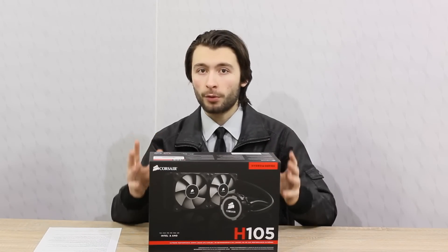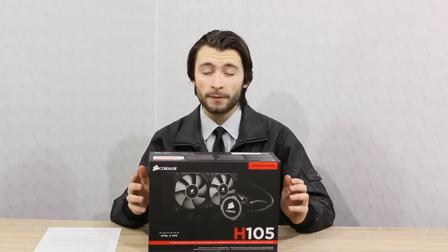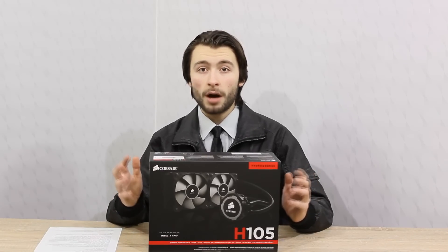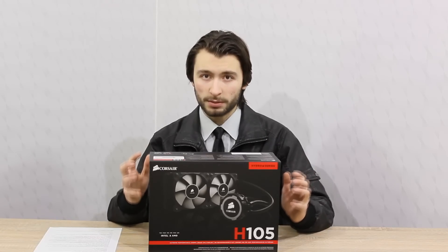So there you have it. The Corsair Hydro Series H-105 is a really, really good performing closed-loop water cooler. It does a good job keeping my Intel i7-4770K cool, even when overclocked. Corsair definitely managed to improve the cooling performance even further compared to their previous H-100i. But because of the 38mm thick radiator, the water cooler doesn't fit in as many cases anymore. High-end or modern mid-range cases should still be able to hold this water cooler without any problems.